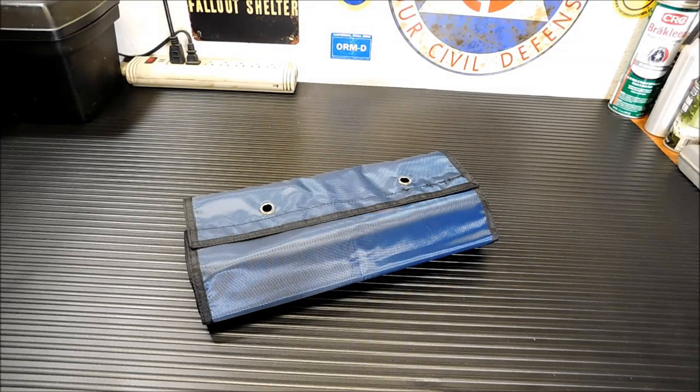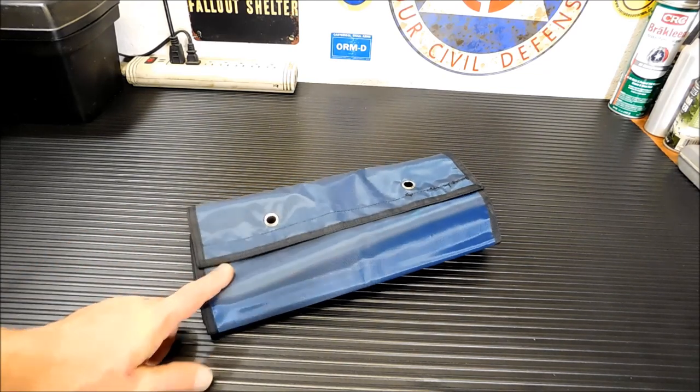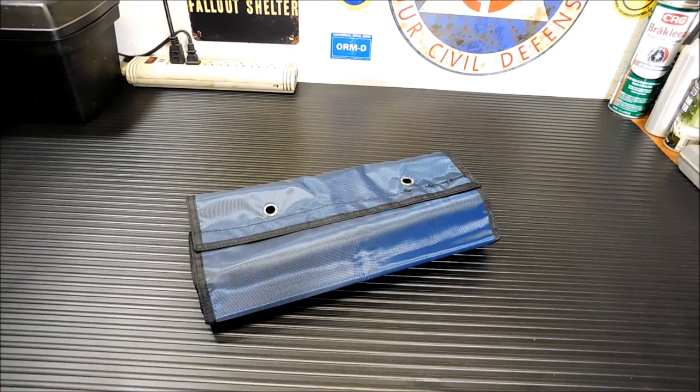Hey everybody, welcome back. Today I'm going to build a first aid kit in roll-up style using this Andrew's Corner First Aid Kit Organizer.